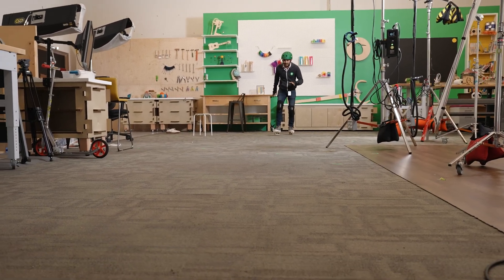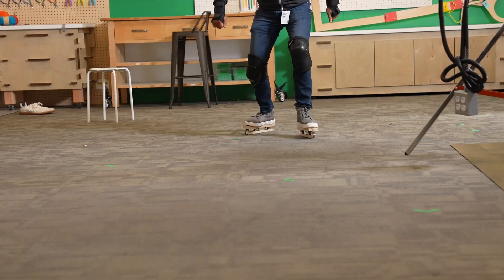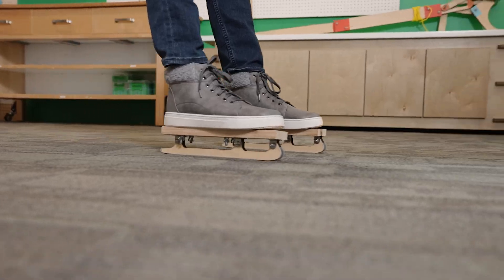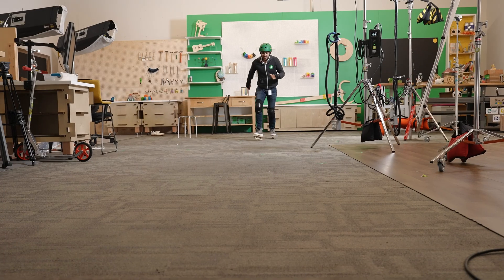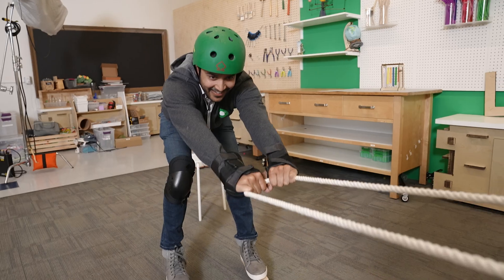I feel tired and sweaty, but they're kind of working. Those really looked like ice skates, but I have to admit it didn't really look like you were skating along the carpet — more like sliding in style.